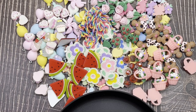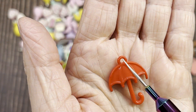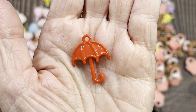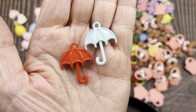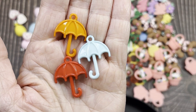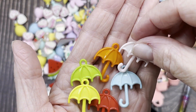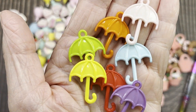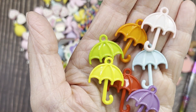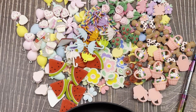These umbrellas are acrylic pieces and can be used as a charm. You've got a pretty red one, blue, orange, lime green, a hot yellow, a very light pink, and a purple one. I love the green and the yellow ones. You get 10 of those for a dollar 44 — they say acrylic on the description but I think they might actually be resin.